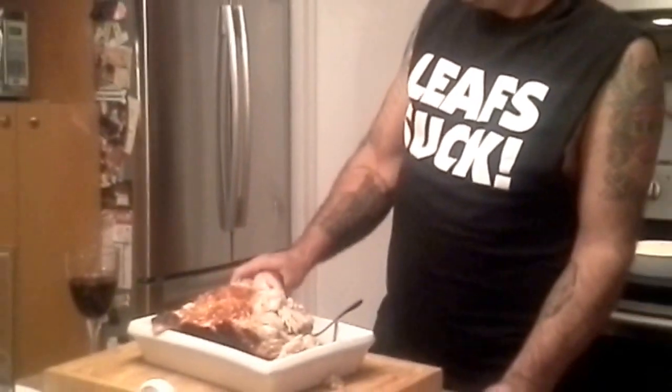After we pull it apart, we're going to put it on a toasty bun with Swiss cheese — always use Swiss. Then we're going to wash the whole thing down with a glass of wine.